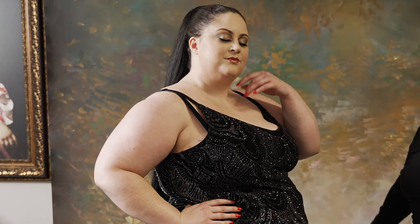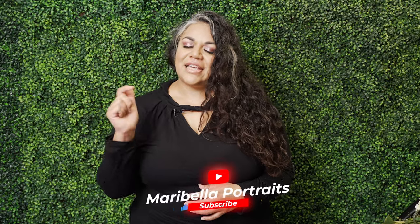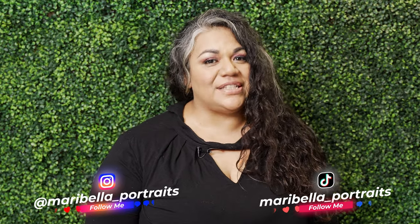I hope you enjoyed today's episode! If you did, let me know in the comments and tell me what you'd like to see me do next. Don't forget to subscribe to my YouTube channel and turn on the bell so you can get notifications every time I release a new video. Follow me on Instagram at marabella_portraits and also on TikTok.